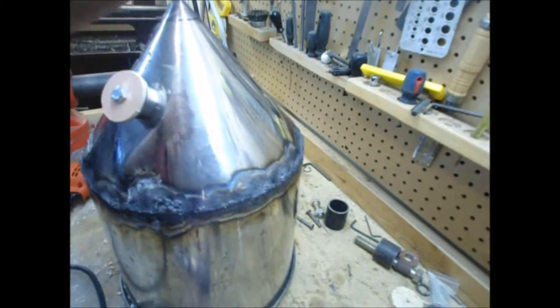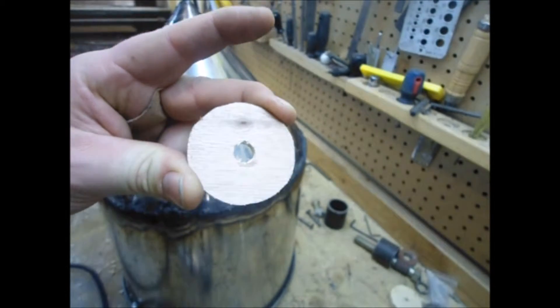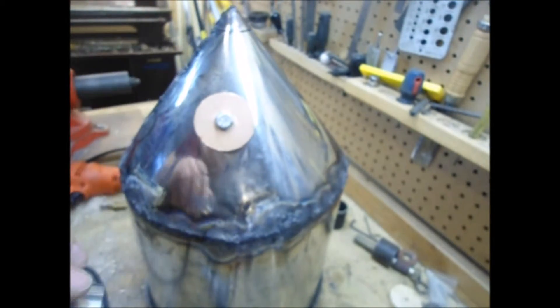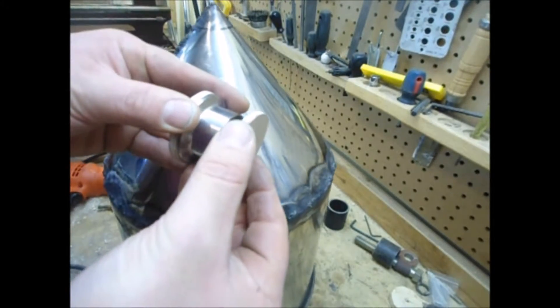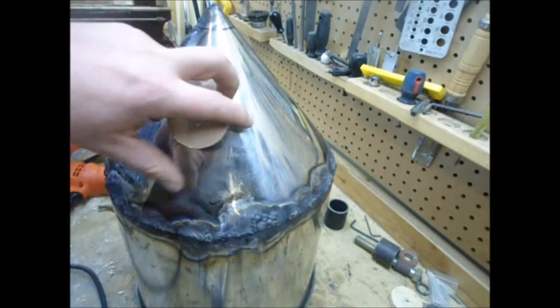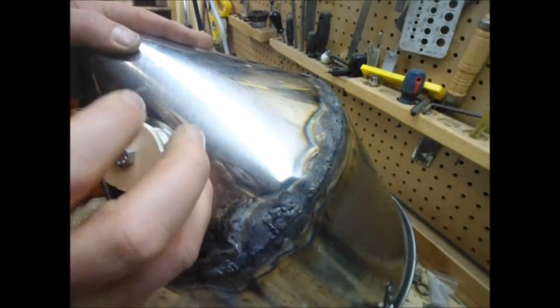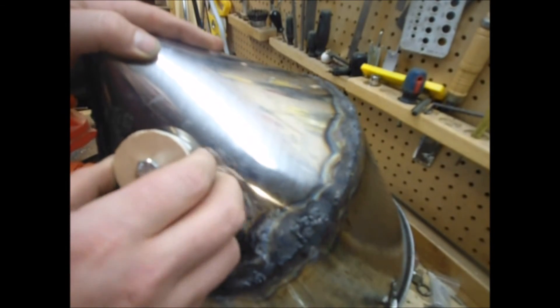We've got our pieces of plywood right here with a ⅜ inch bolt hole through. We're going to mount one on top, put the bolt through as we have here, and then on the inside we're going to put another piece and tighten it up with the nut. That'll hold it firmly to the conical. We'll tighten it up and then we'll be ready to go out and do some more welding with a Henrob torch.